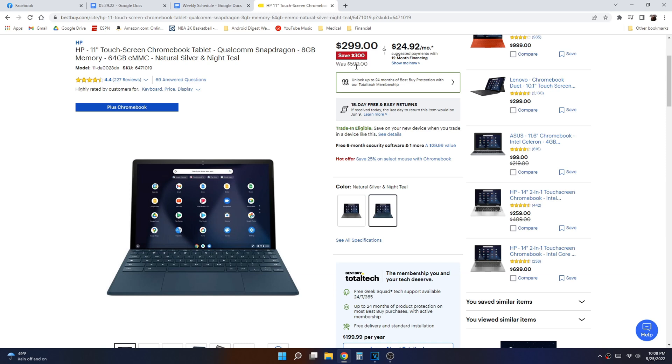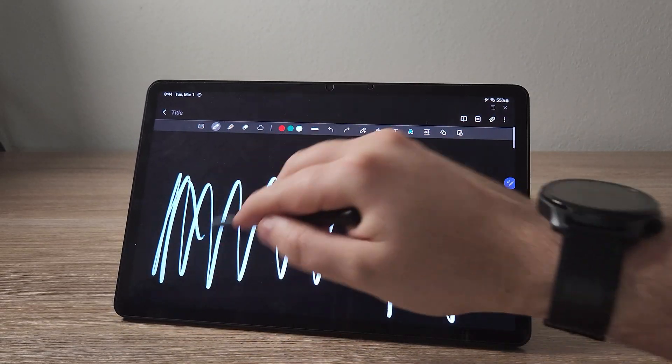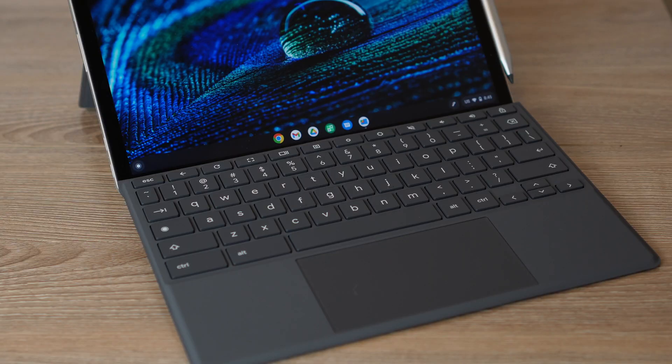This tablet released at a retail price of $600, which is a little high, but things have changed. I've seen it as low as $299, and even down to $250 in a one-day sale at Best Buy. Compare that to the Tab S8 which retails at $700 — and if you need a keyboard separately, you're right back up to $700. When this tablet is on sale for $300 and already comes with a keyboard and a stylus, that makes it a tremendous value.